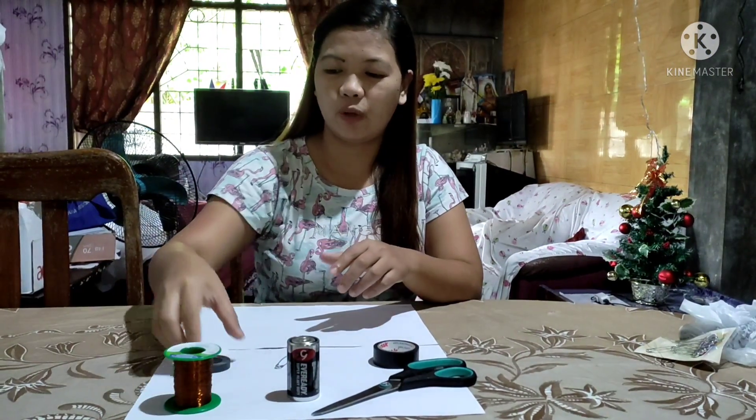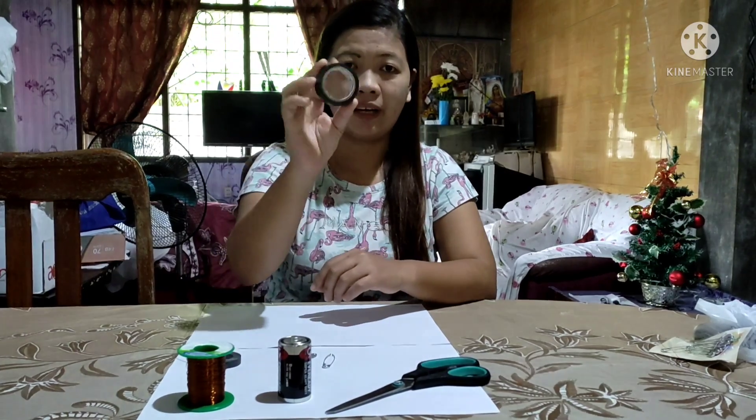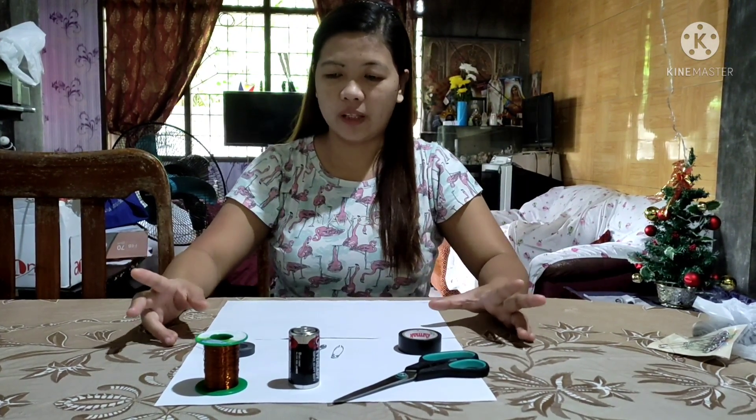Good day students. In this video we are going to create a simple electric motor out of basic materials. The materials we are going to use are: copper wire, a magnet, a D-size battery, safety pins, electrical tape, and scissors.